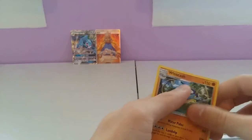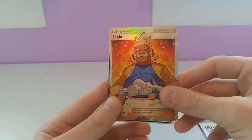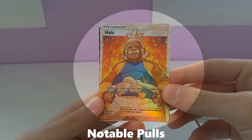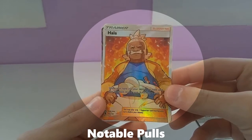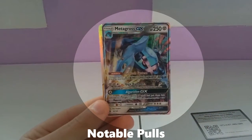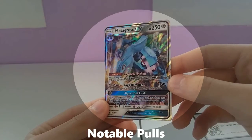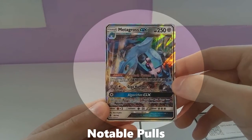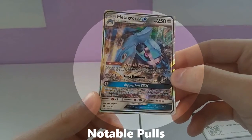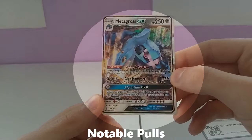So notable pulls today are of course the Metagross GX and the Hala. The Hala is an Ultra Rare — shuffle your hand into your deck if you have used your GX attack; draw seven cards, and if not, four cards. And then the Metagross GX — its ability is once during your turn, you may attach a Psychic or Steel-type Energy from your discard pile to your active Pokemon. Its attacks are Giga Hammer for 150, and Algorithm GX: search your deck for up to five cards and put them into your hand, then shuffle your deck afterwards.